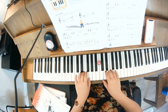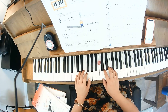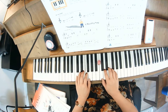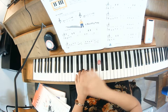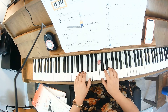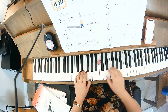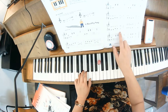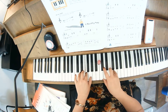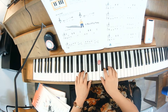Continuing through the piece: C, C, E, G, and the interval of a fourth, back to E, E, then F, C, F, C, F.